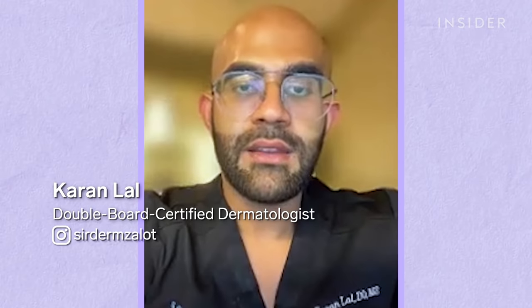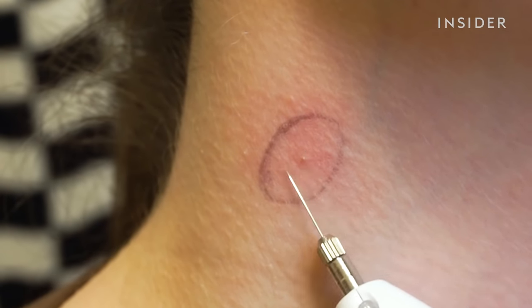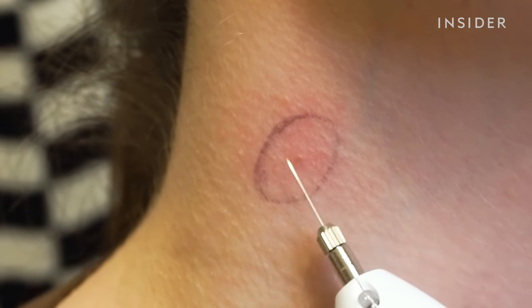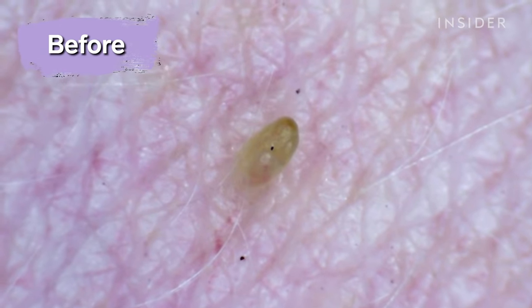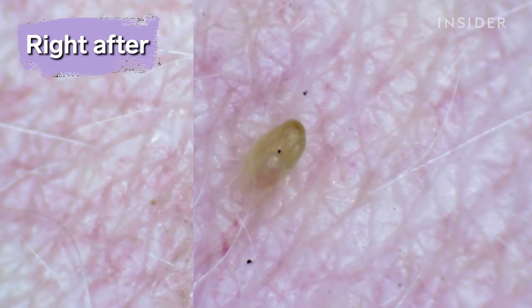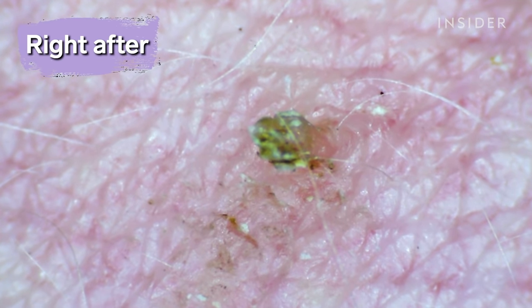The way the plasma pen works at a simple level is it's basically heating the tissue. When it's heating the tissue, it's breaking down the proteins of our skin. That allows basically a wound to form, and when a wound forms — like when we cut ourselves — new skin and collagen has to regenerate. So it's inducing basically a wound formation that leads to collagen production.